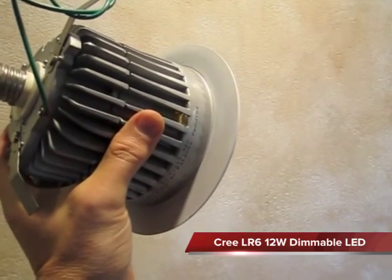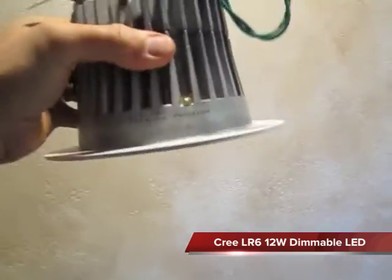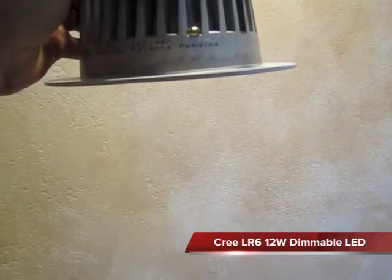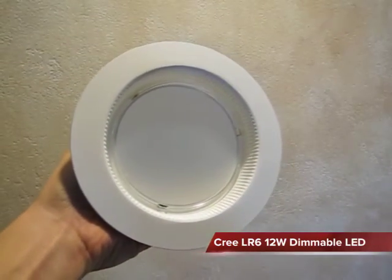It provides a nice light that's not glaring. You'll notice that this is all one piece, so it's airtight. If you use a gasket when you install it into the ceiling, this results in an airtight seal, which is a big deal for energy efficiency.